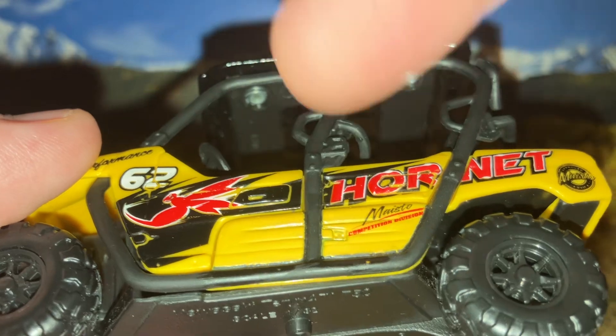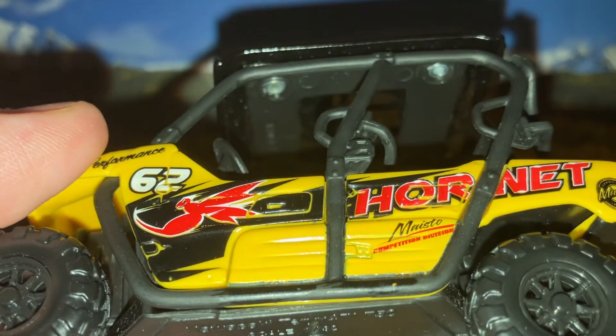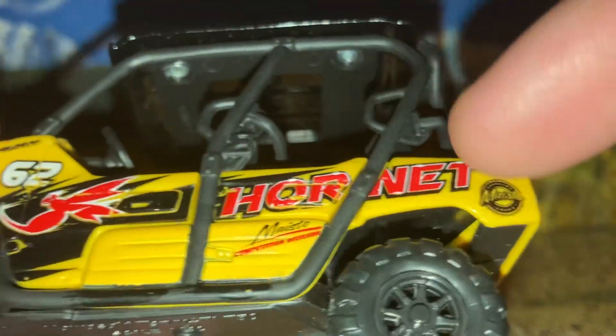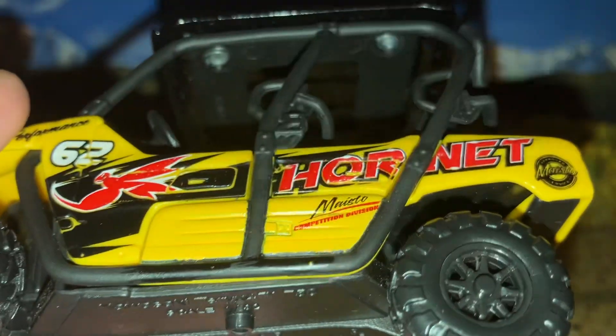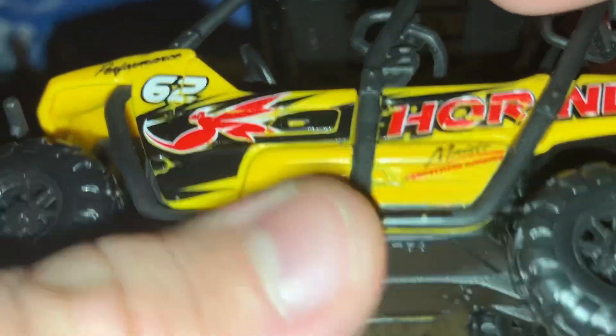"Hornet" is written right along the side portion in red lettering, as well as what looks like a little picture of a hornet, and then a Maisto badge right there in the corner. Another number 62 as well, and some black flame decals.